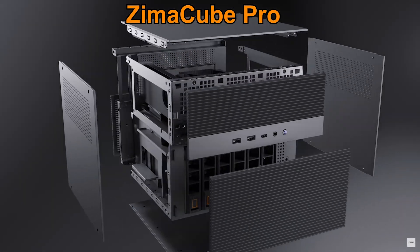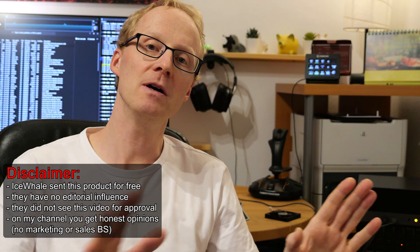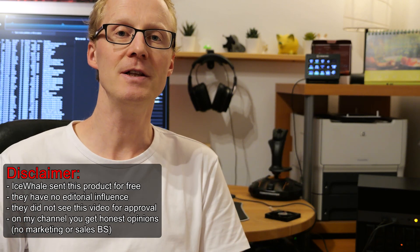Hello and welcome. Arce Shim in the office, not the hangar today. Imagine having all your storage needs for massive capacity, versatility and flexibility met in a device — the CIMA Cube Pro. CIMA Board, the company behind this, were nice enough to send me this for review. Full disclaimer: I got this for free, but the company hasn't seen this video before I publish it, so they have no influence on my content.